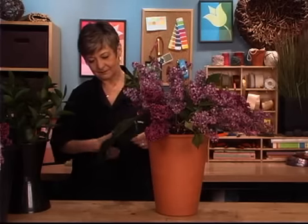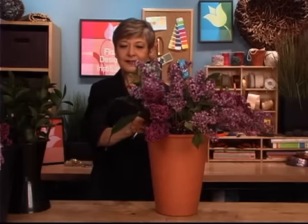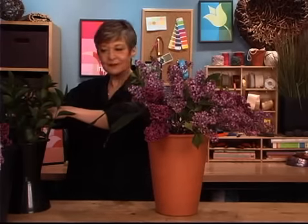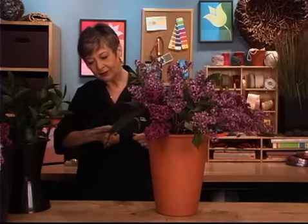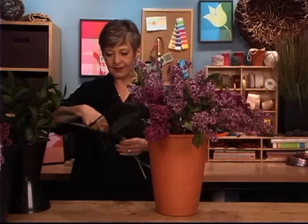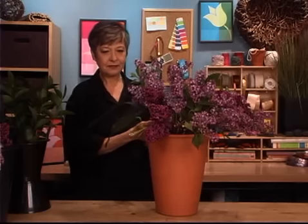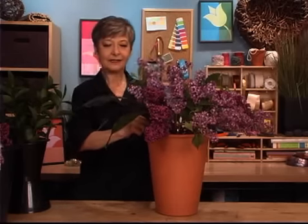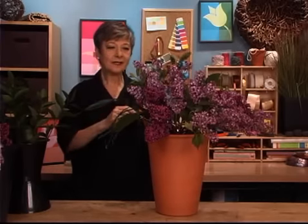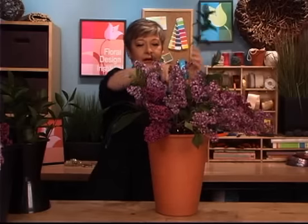Repeat that. And then for my third foliage, some lily grass — letting that drape as well. Running it just along the back side of your knife, and lining them up in your hands so that they all curl the same direction. Giving them a fresh cut, and letting them drop down in, radiating. Then repeat that with more, so you get a little bit of each foliage all the way around, filling in. Then you can always go back and add a few more lilacs as well.